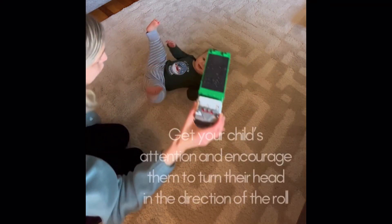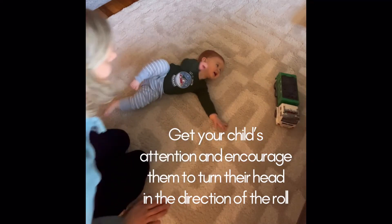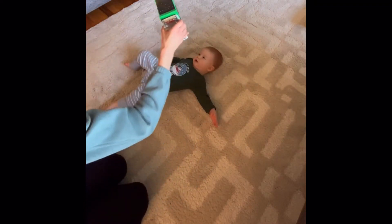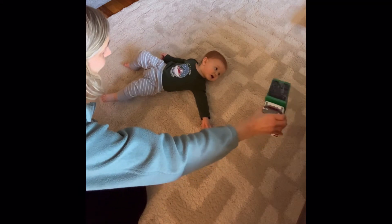You want to first encourage your child to look and turn their head in the direction of the roll. You can use a toy, your face, or a person — anything that grabs their interest.